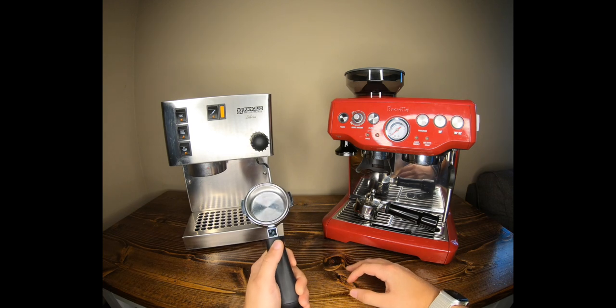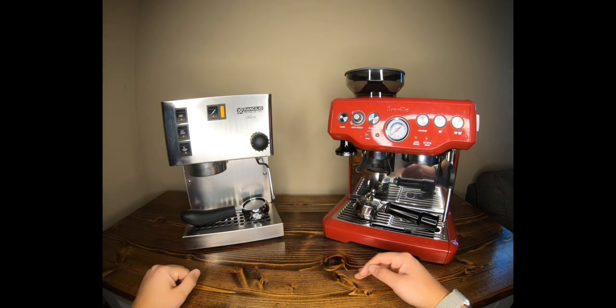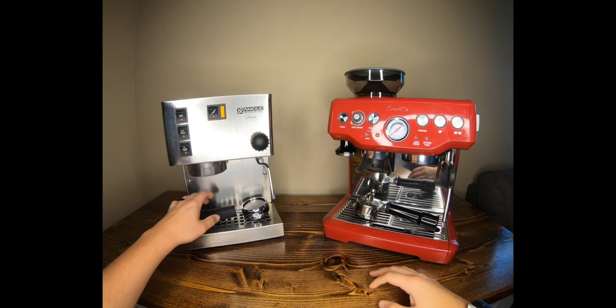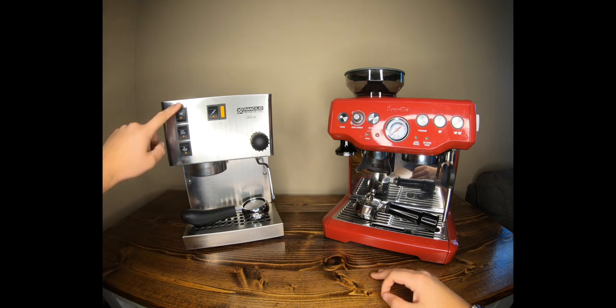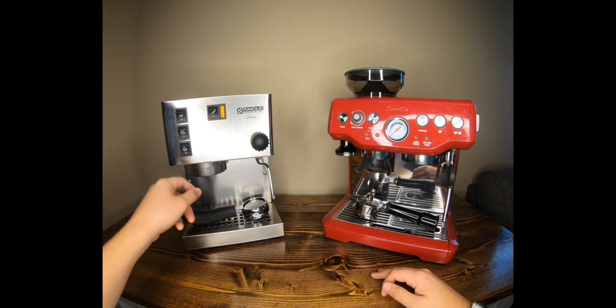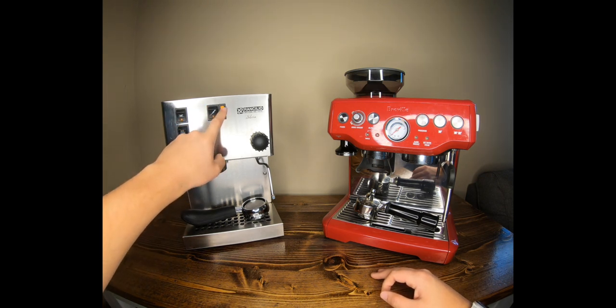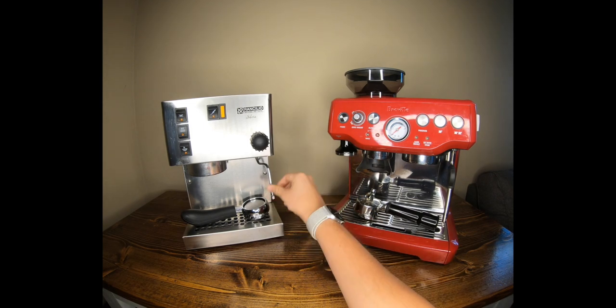Let's cover the features of the Rancilio. It has three switches: one for the group head where water dispenses so you can brew and flip it off when done, a power switch, and a light to indicate when it's warmed up and heated. There's also a switch that gives you hot water out of the steam wand.